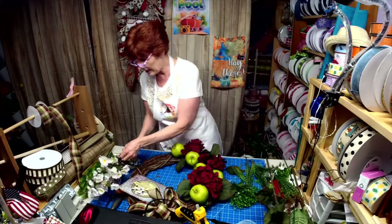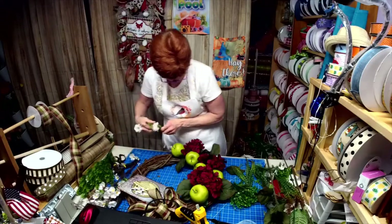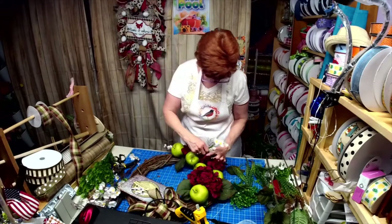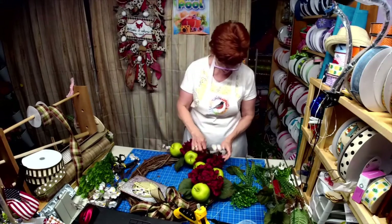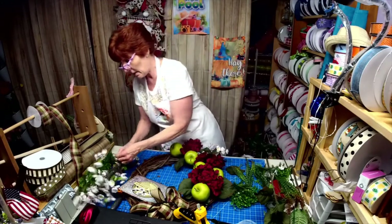I'm just going to place these up where I want them and we're just going to glue them. Oh, I'm liking that. And that's got some stuff on the end of it too.